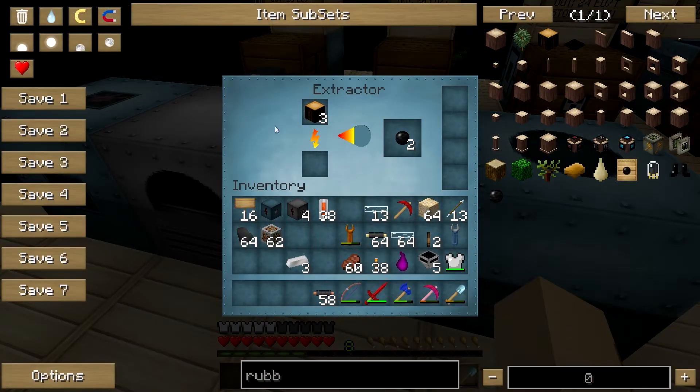Let's go back to the extractor. Now look — this rubber wood has given me the rubber that I need. In order to create copper cable, I need copper and I'll need this rubber. The nice thing about this is that you don't need to cook this, so you don't need to use energy. You could just take this and run with it to get the copper cable.